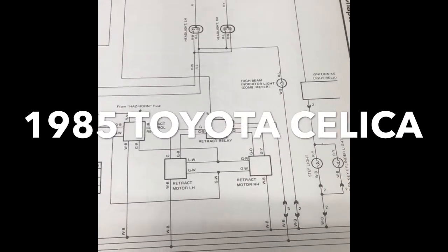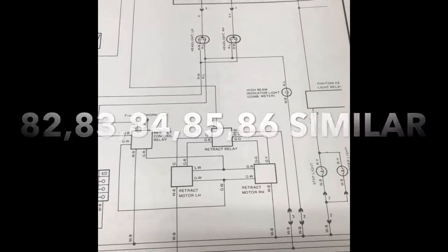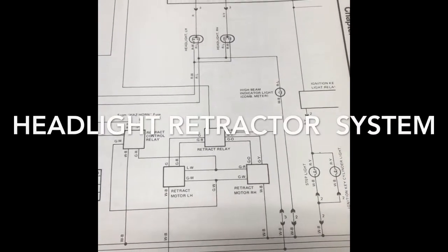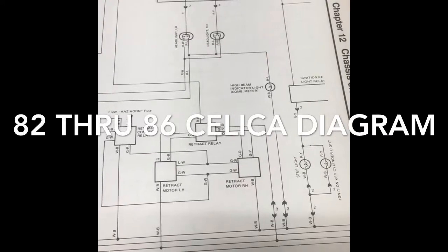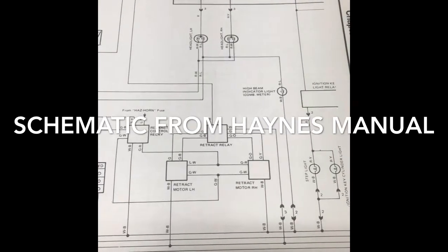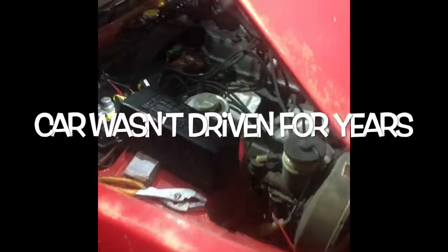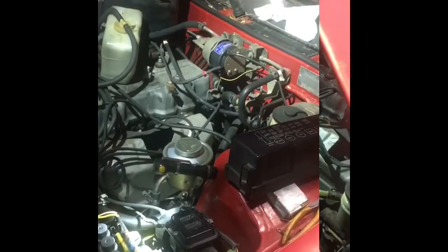I'm going to take a quick look at the components that comprise the headlight retract system of this 1985 Celica I've had for a couple decades. It's been experiencing some electrical problems that I've got fixed now, but it's been a pain. We're going to talk about the retractable headlights on an 85 Celica — things that hold true for about 82 through 86. My retracts were not working; they're working now.